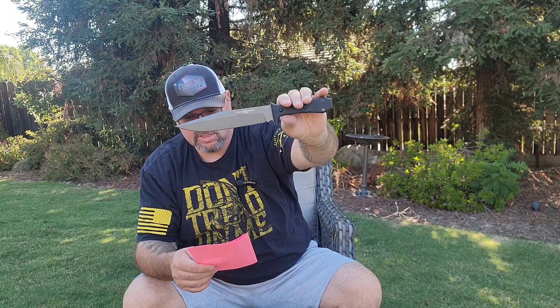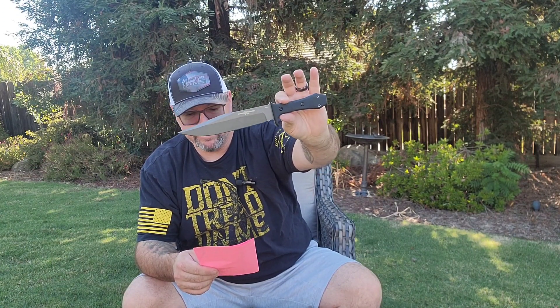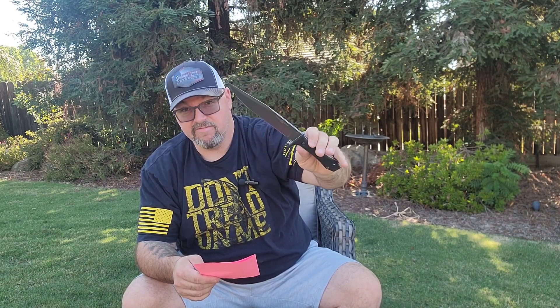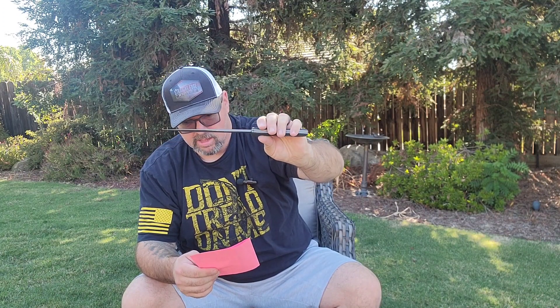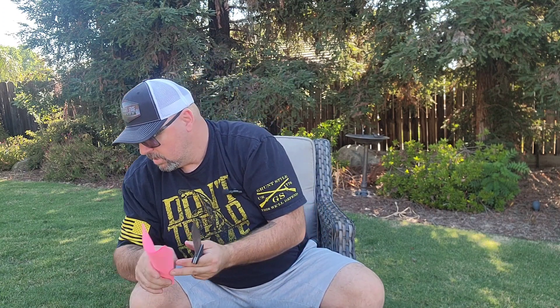The specs: overall length is 12.25 inches, blade length is 7.75 inches, thickness is 3/16ths. Steel is 1095 with a differential heat treat from TOPS, Rockwell of 56 to 58. It's got a tungsten Cerakote finish, black G10 with white linen liners — looks really slick. Comes with a Kydex sheath, designed by Sterling Buster.